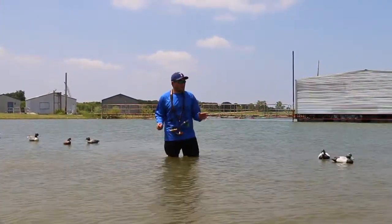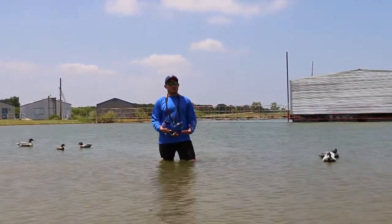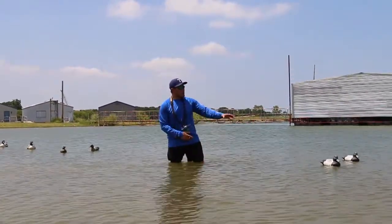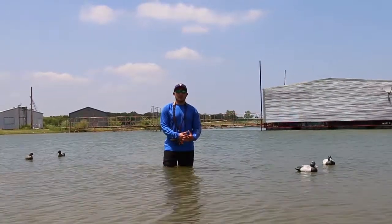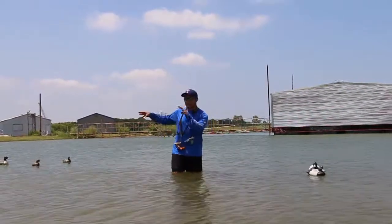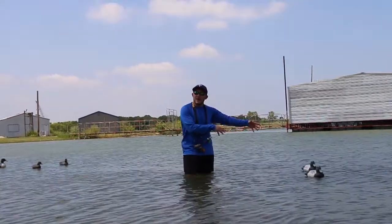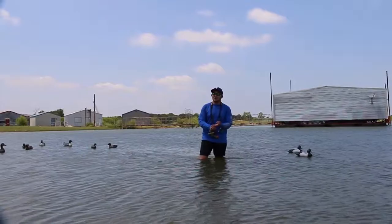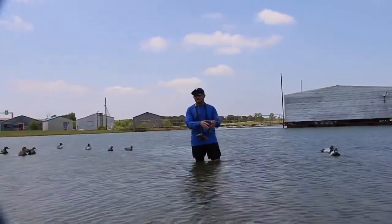Now we're going to talk about diver placement. For the purpose of this video, we've scaled down the decoys a little bit. Typically we'd have about a dozen divers out here. You want to isolate them — whether it's early season or late season, you want your divers isolated. They're going to be around the mass of the dabblers but in a little bit deeper water by themselves. You're going to see your redheads, your canvasbacks, your bluebills, your scaup, and the majority of other divers go right into those decoys.